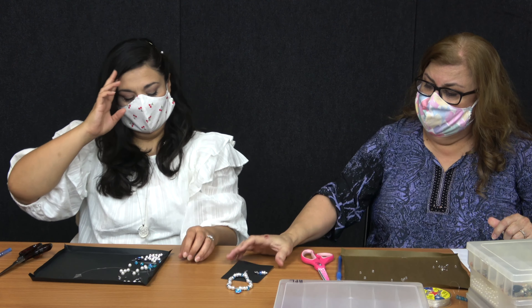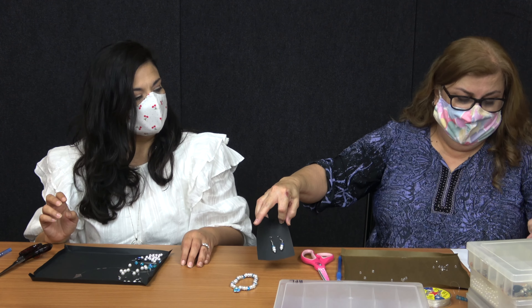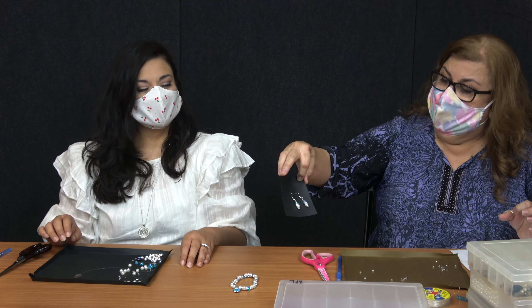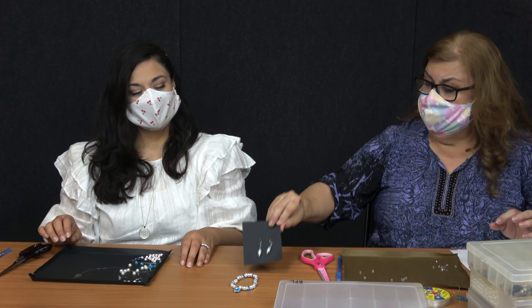So from there we're going to be using for the earrings: two glass beads, two pearls, two spacers, and then hook earrings. Very easy to make.